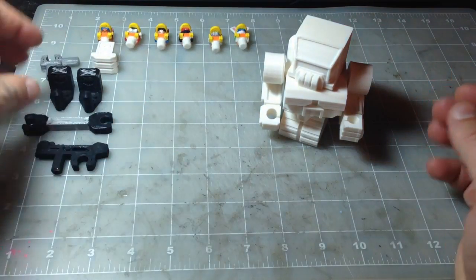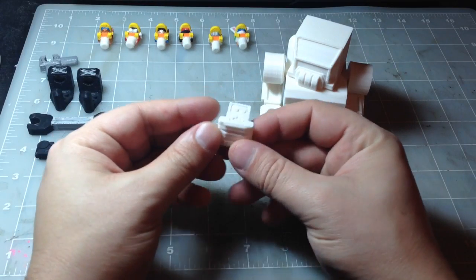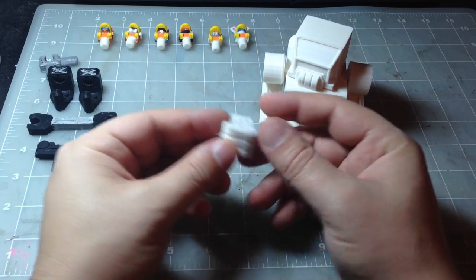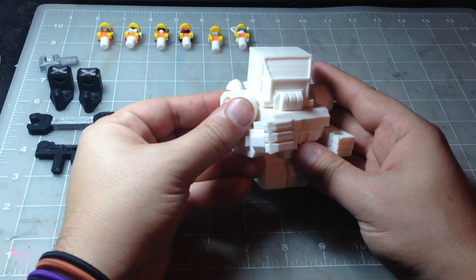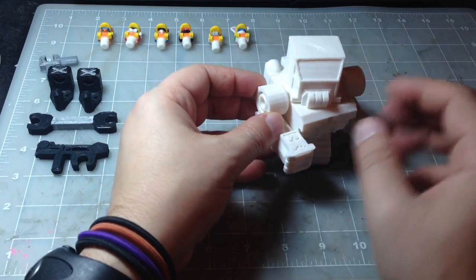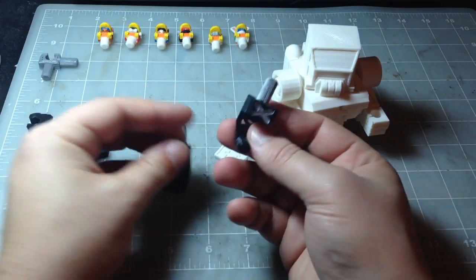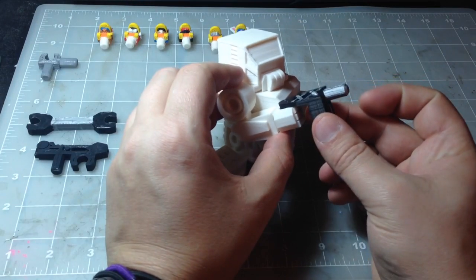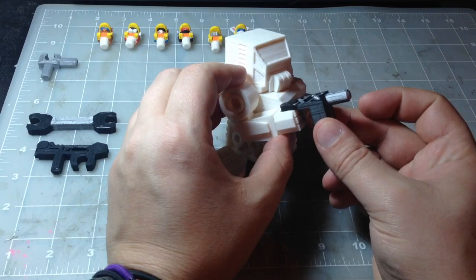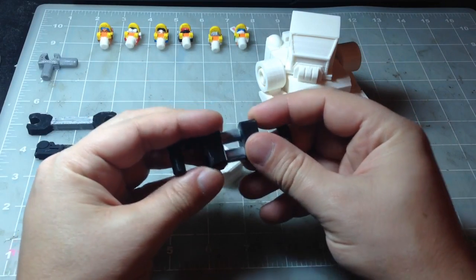The construction mech also comes with all these accessories. This here I call a clobber — it can be used as a set of brass knuckles to smash down buildings for demolitions. It's also got these kind of weird parts here, which could be used as some sort of a welding gun maybe. But if you print two of them out, they can fit together like this.